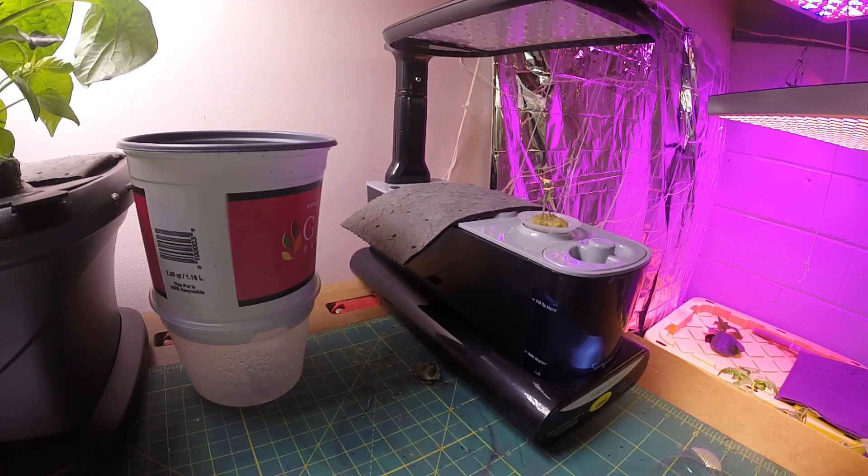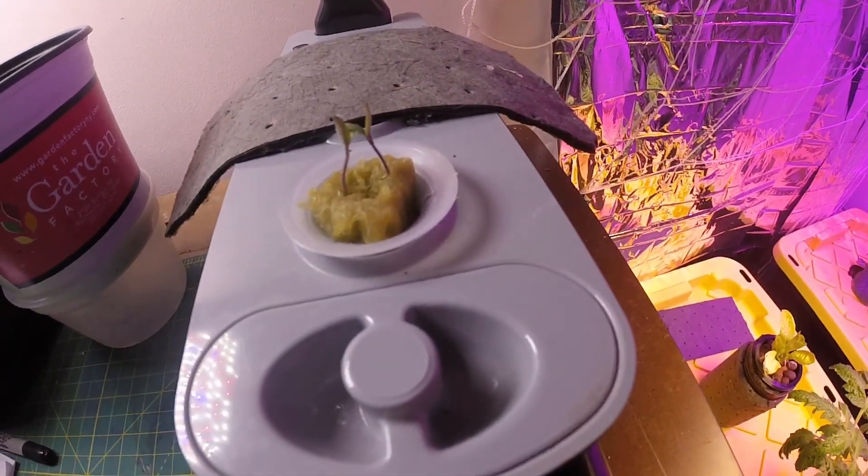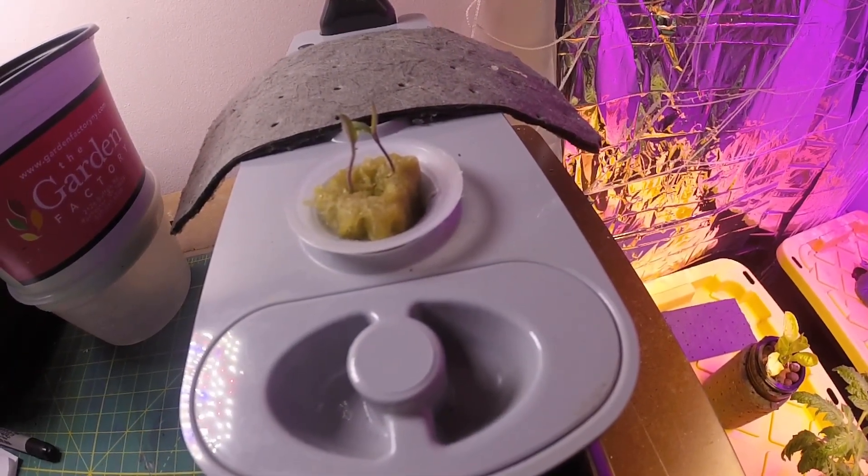Hey everyone. This is the second episode of the Grow With Me series for micro dwarf tomatoes. As you can see here, we have some germination in the AeroGarden sprout.